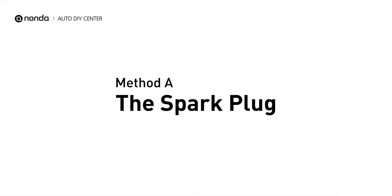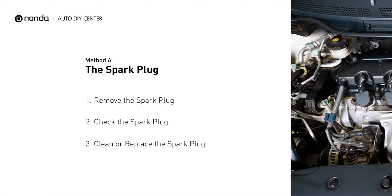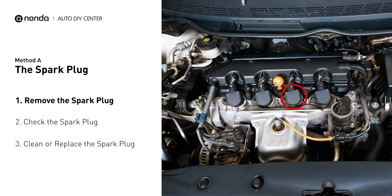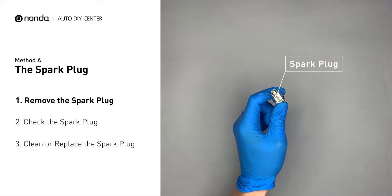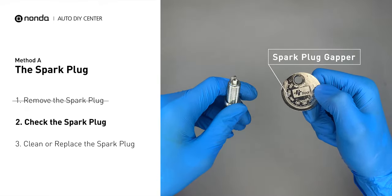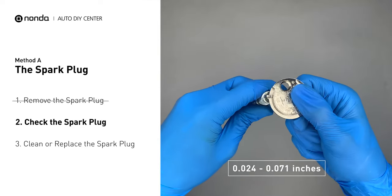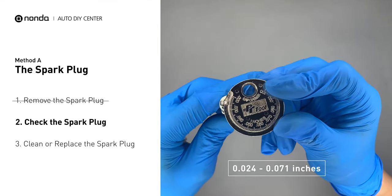Method A: the spark plug. The spark plugs are located at the engine end of the wires, under the plug covers that attach them. First, carefully remove the spark plug. Use the spark plug gapper to check the spacing of the spark plug.